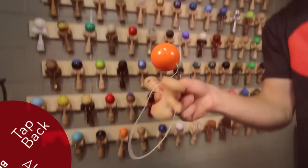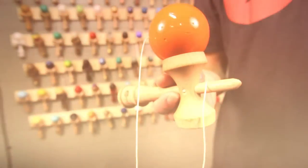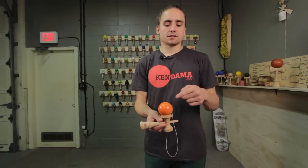Hey, what's up guys? I'm Alex Smith and today I'm going to teach you a trick called the tap back. The whole basis of this trick is that you're going to tap one part of the kendama off of another. Usually it's the tama tapping off of the ken.